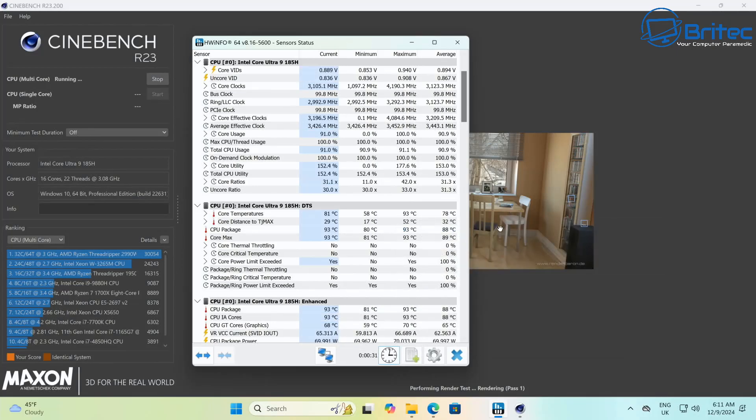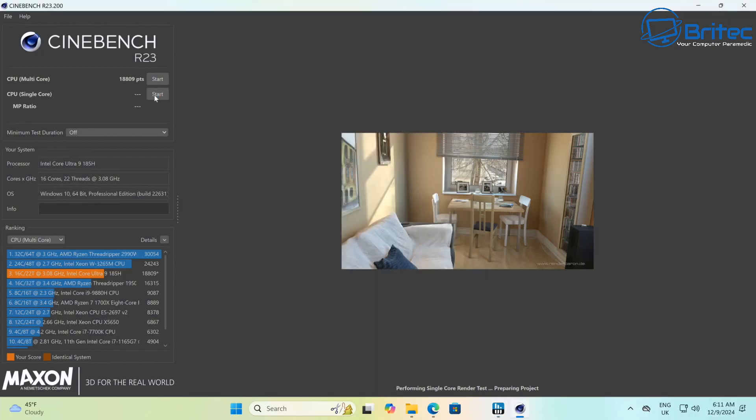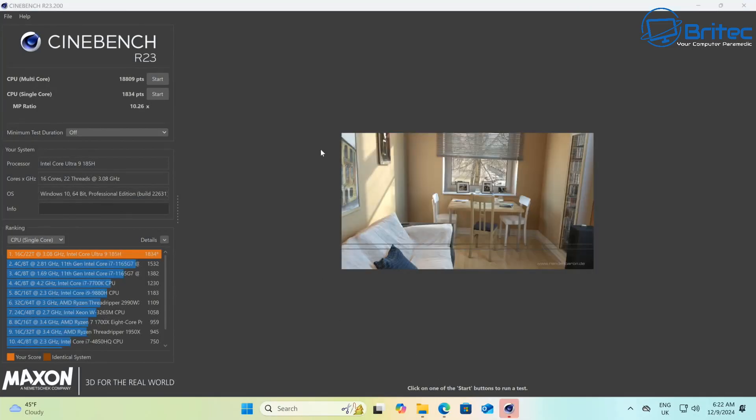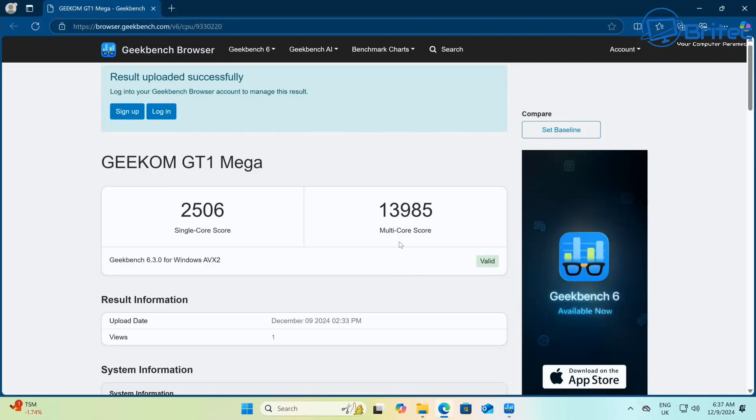Looking at Cinebench R23, we're seeing core power limit exceeded and ring power limit exceeded warnings on screen, along with core thermal throttling. The multi-core score was 18,809 and the total core package temperature was 94°C. The single-core benchmark came in at 1834, which isn't too bad at all.